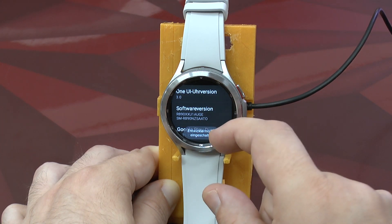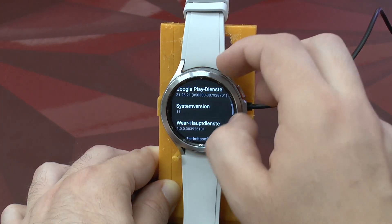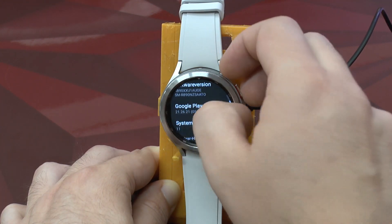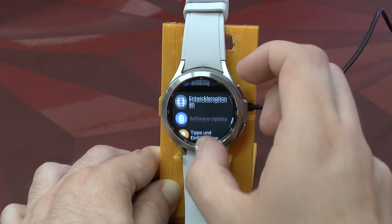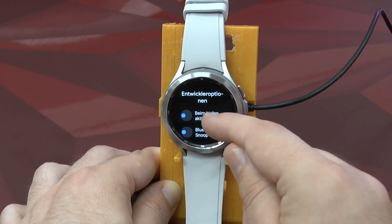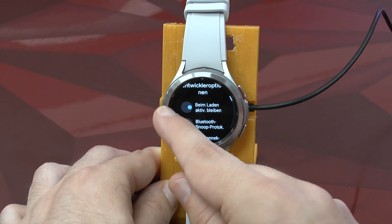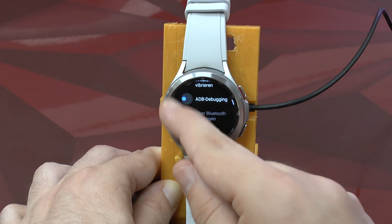You see how it expands and contracts, and then eventually it says 'Developer mode is enabled.' Once that's done, we can go back into Settings and there we have the developer mode section with various options such as 'Enabled when charging.' You can also enable ADB here.